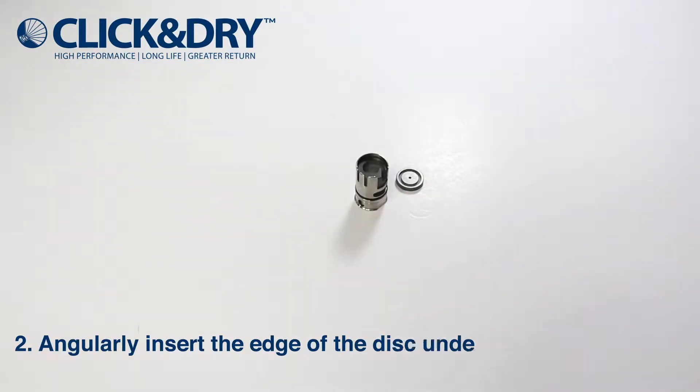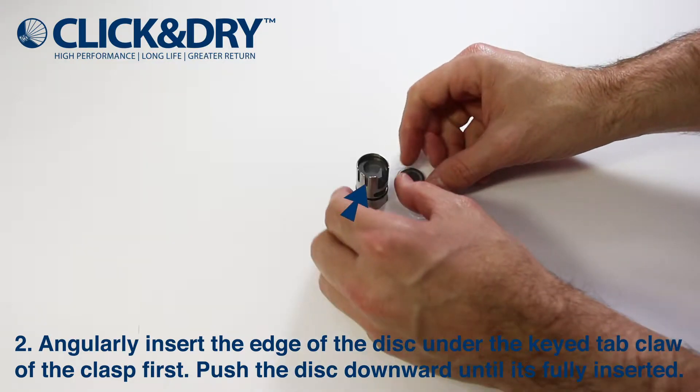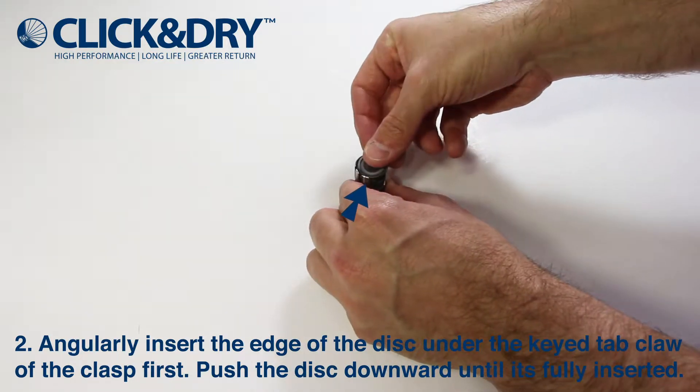Insert the edge of the disc against the single clasp core. Push the disc into and downwards in one motion until you hear a click.